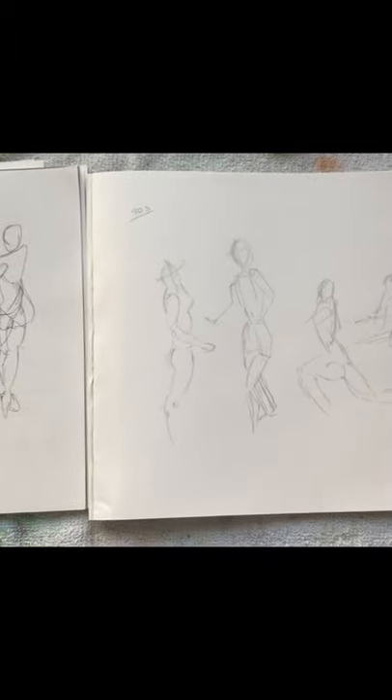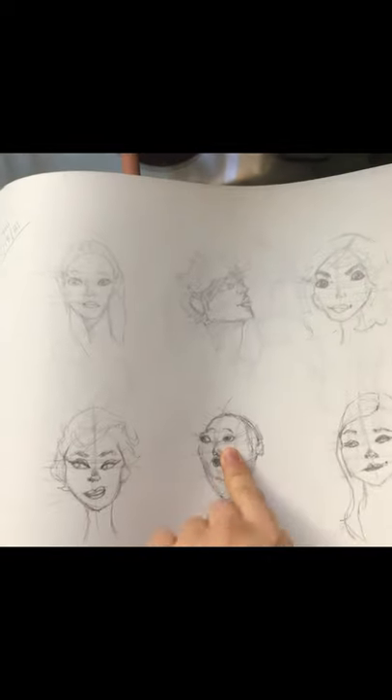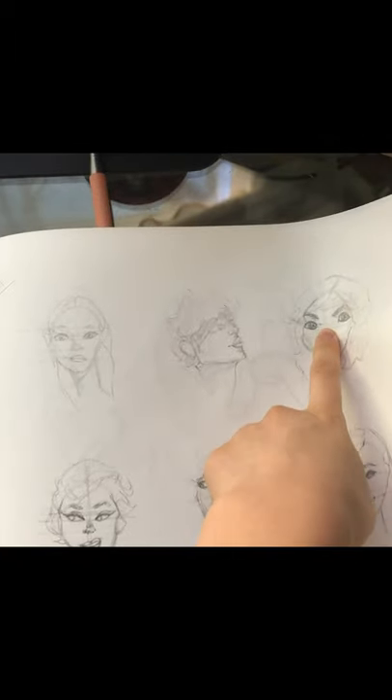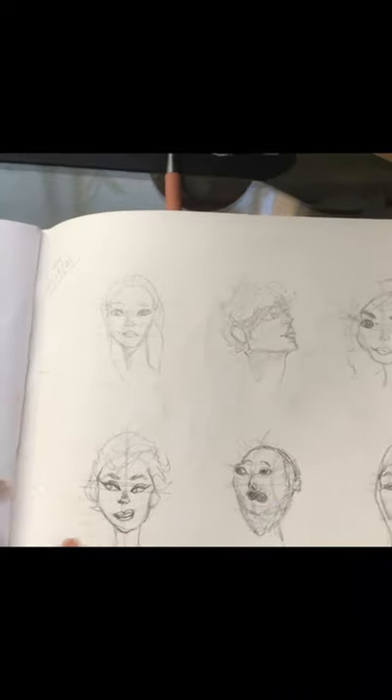Today I definitely felt relaxed, but even on the two-minute poses I struggled to finish — I went slower today than yesterday. I think I regressed a little bit. I have no idea what happened here; her eyes look really weird and this one looks really off.